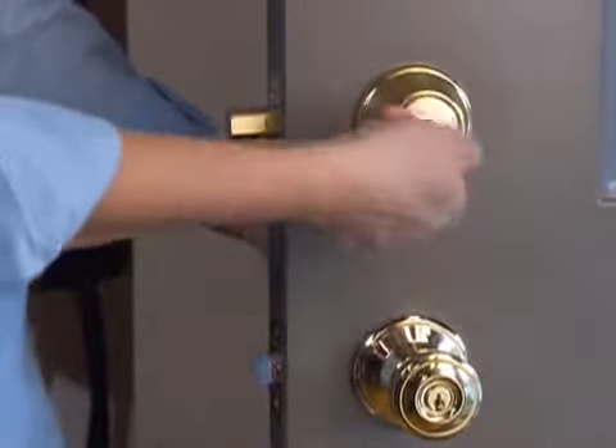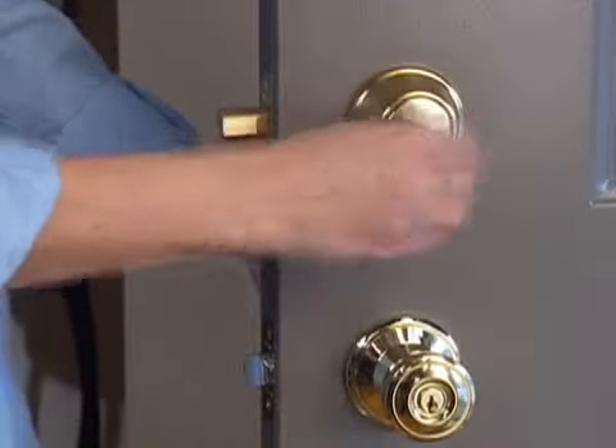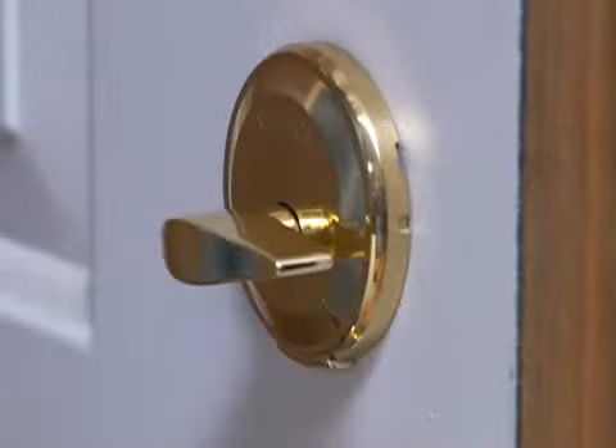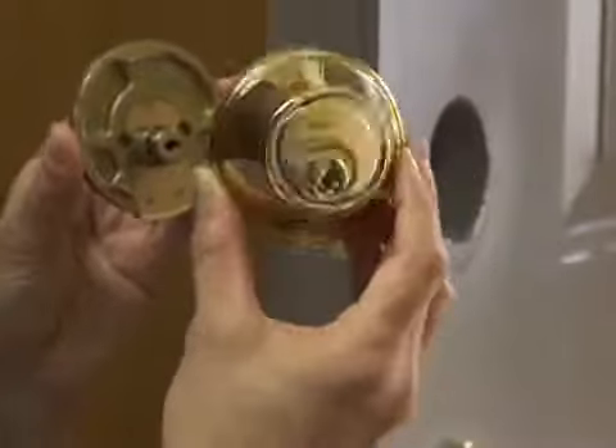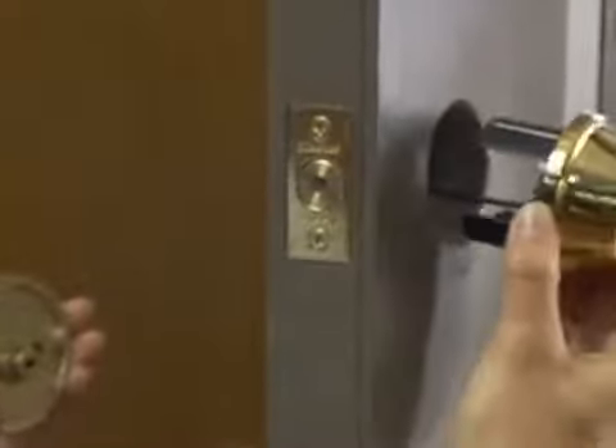An intruder can't enter with your lost, stolen, or borrowed key. To deactivate Night Watch, simply push in the lever and the key is fully functional again.